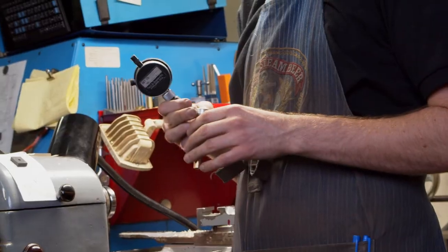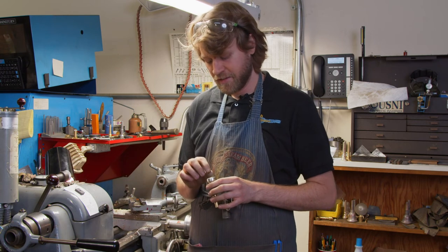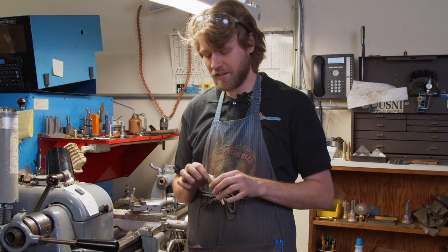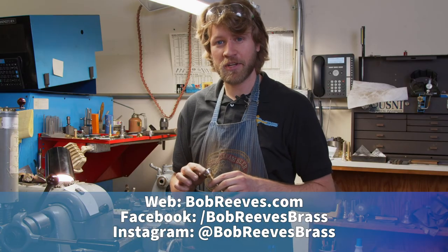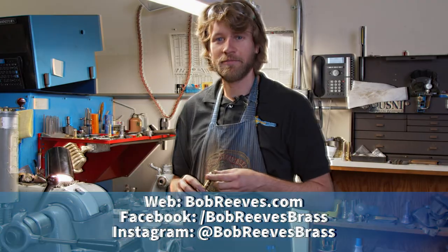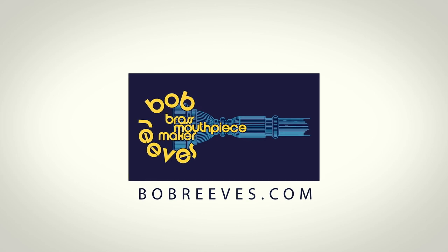We're all done. It's quite a process — several hours of hand carving just to make sure it was right. Sometimes you get 95% of the way there and it's just that little last bit you have to get right. We don't have to plate this rim since it's sterling silver, so we just got to finish up the rest of the mouthpiece and we're good to go.